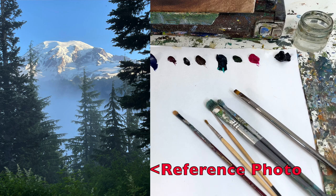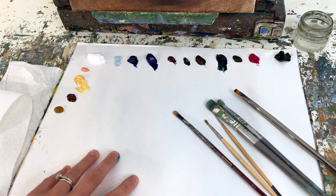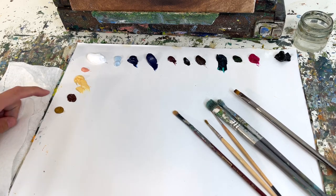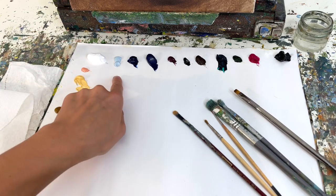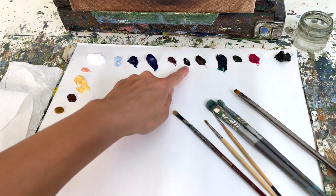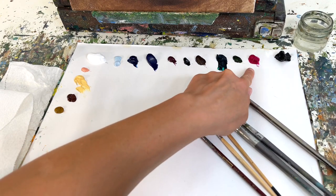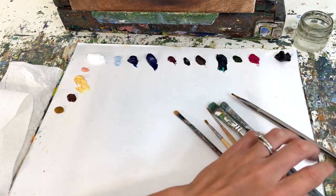For our materials today, we have a palette paper. All of these materials are linked in the description under this video if you need to catch up on any of these materials. We have oil paints: ochre, silver, burnt sienna, Naples yellow, rose blush, titanium white, arctic blue, phthalo blue, ultramarine blue, magenta, dioxazane purple, burnt umber, phthalo green, cool shade, sap green, rose magenta, and ivory black.